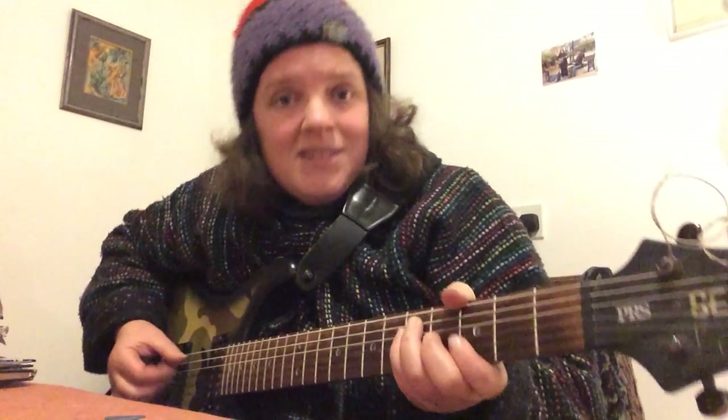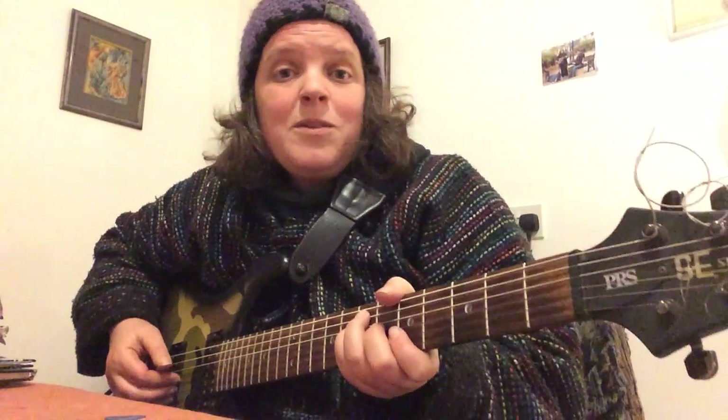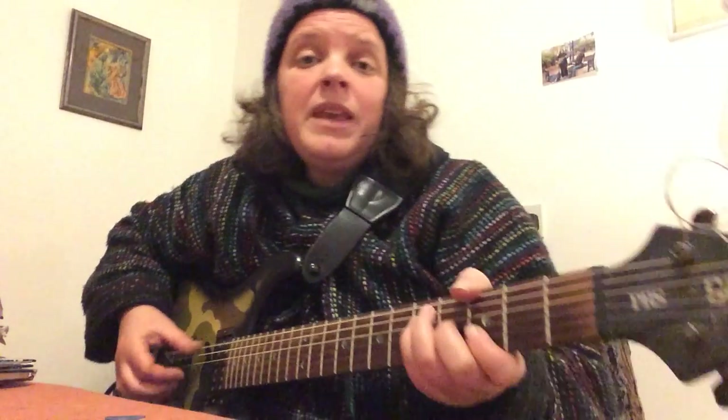Hi everyone. I'd like to show you how to do some basic reggae vamping on the guitar. We're playing the bass using our thumb and the chord using our fingers.